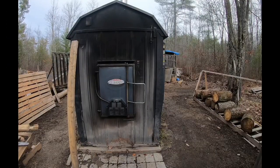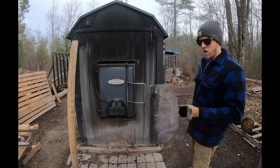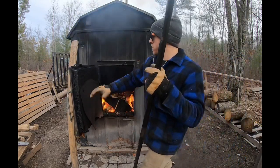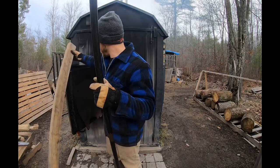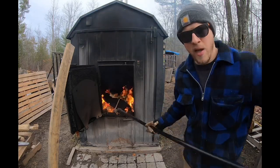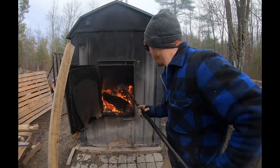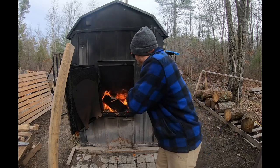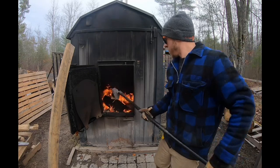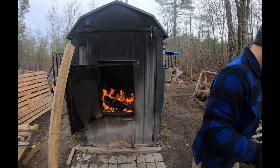First thing we're going to cover is what tools you need for your outdoor boiler. First thing you need is a hoe. Our fire is actively running right now, but you can use your hoe to move things around, agitate the coals. You don't want ash building up. I use this tool more or less when we do clean-outs of the machine.